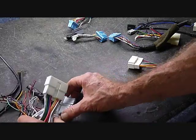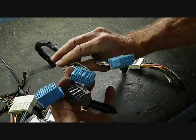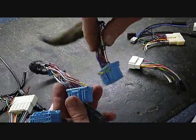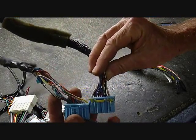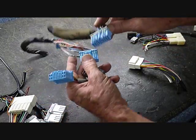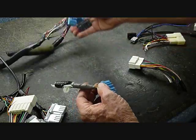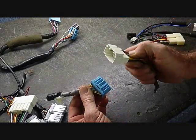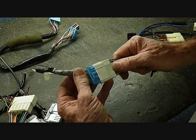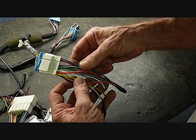This is the older style Honda plugs. The newer style is a blue connector, and again if you look closely at the wires here, the wires do not have the same colors from each of these three connectors — there are similarities, but they are not exactly the same. However, the aftermarket wire harness mates directly to this connector, giving you the universal colors to mate to your aftermarket car stereo.